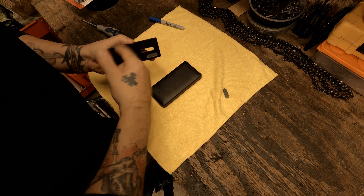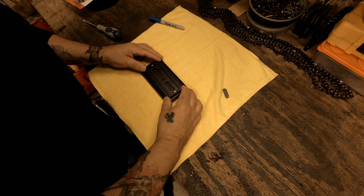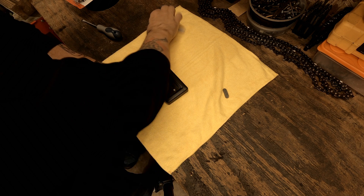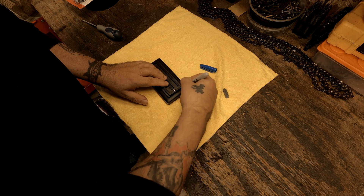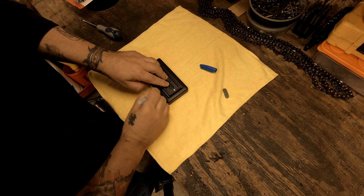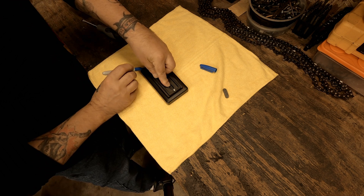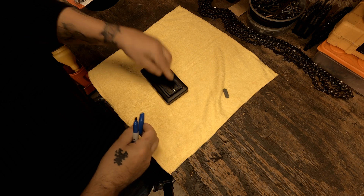With the screw out, the first thing I usually do is set the plate on here in just about a square position and take a blue Sharpie and make some lines. They don't have to connect to each other — they're just to let me know where center is on this.